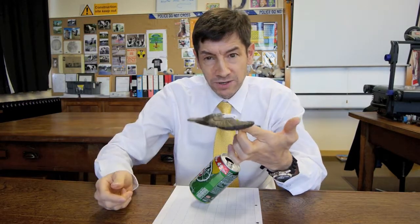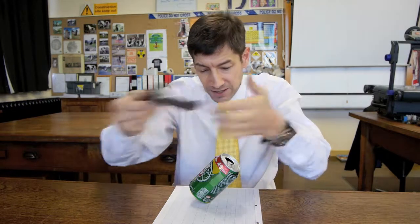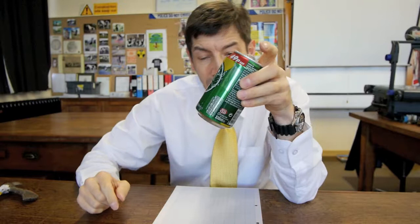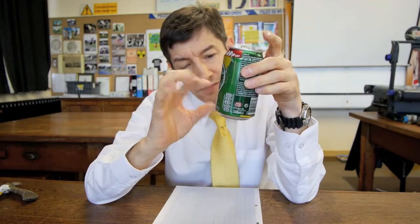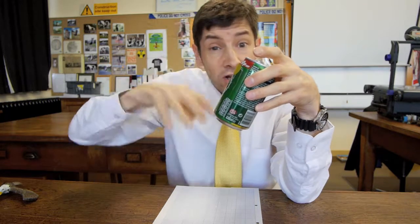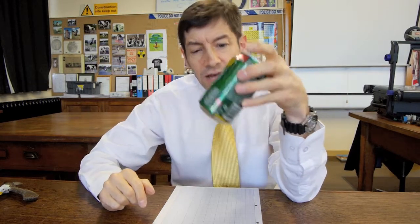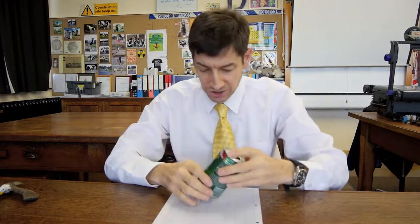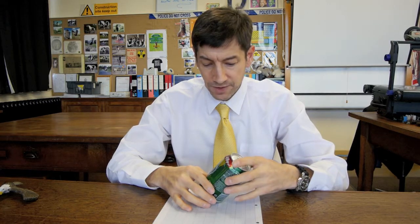This is very similar to our balancing bird arrangement, where the weight can be considered to be concentrated over the beak. What we've got here is the can has a nice sort of flat, almost 45-degree edge on it. We've got a very small amount of drink in it — it's water from the lab taps, in fact. That gives it a very low centre of gravity, or centre of mass if you prefer. And of course, when you tip it, that line of action of the force — same as with the bird — is over the edge. So if you get it just right, it will stay there.